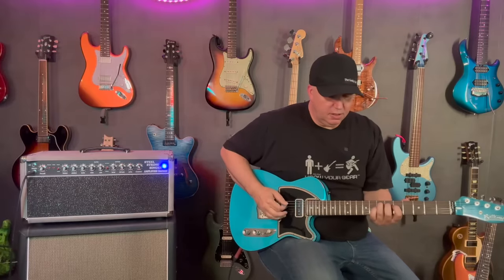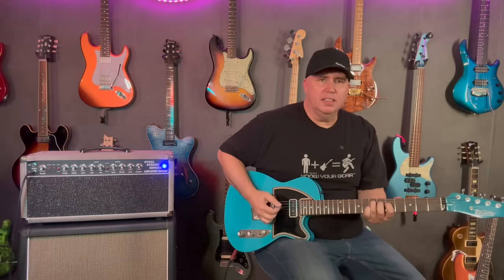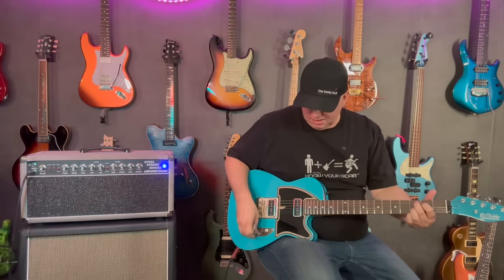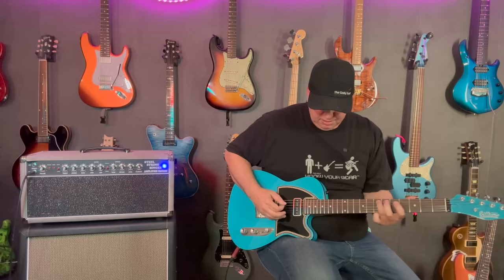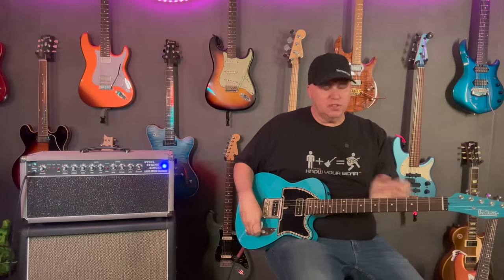What I love about that is when you're writing a song it's just nice to feel like you're not trying to keep the sound going. So let's go ahead and listen to the overdrive.